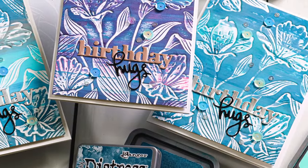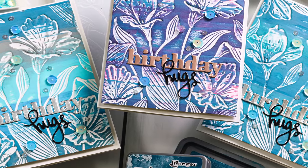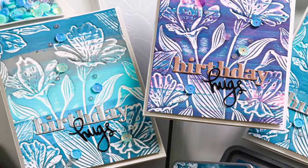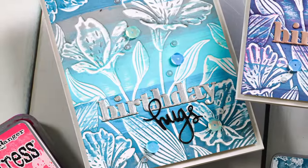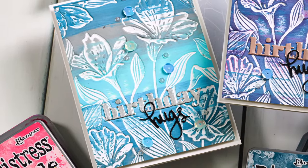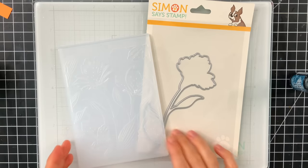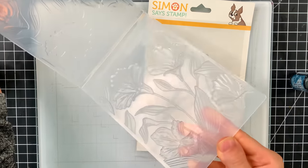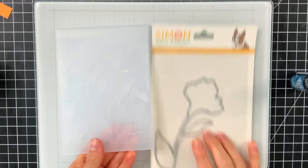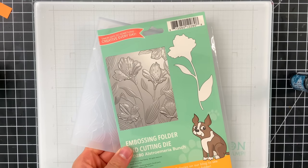What I'm going to be doing today is mixing this color with some other existing Distress colors. We're going to be using Oxide inks, but you could try this technique with the Distress inks instead of Oxides if you prefer. I'm calling this technique Distress Oxide Ink Rub because we're going to be rubbing the ink pad over top of an embossed background. This embossed background is from Simon Says Stamp — it's a brand new embossing folder with a coordinating die called Alstroemeria. It's super pretty and I really loved the detail on the flowers, as you can see right here.